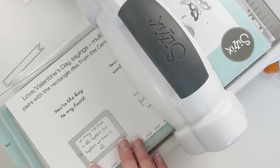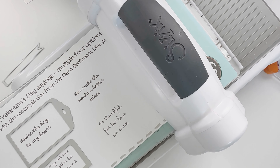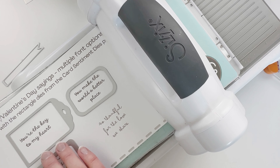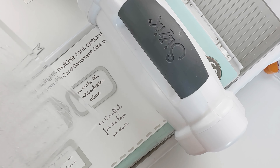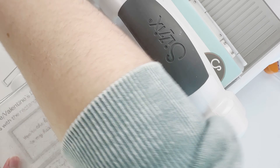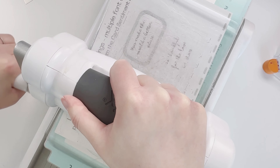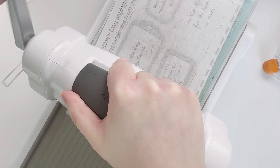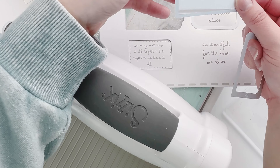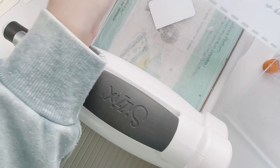I really like these wider sayings as well. I decided to cut three out at the same time — I'm going to use one on the gift tag as well. I have two separate rectangle dies that you receive in the card sentiment dies pack. It was a little bit harder to run through because we have both those dies in, but it worked well and cuts out nicely. There's 'you're the key to my heart.'